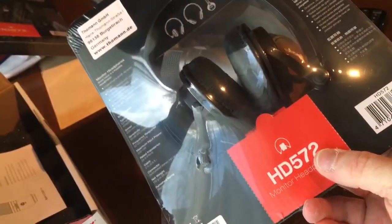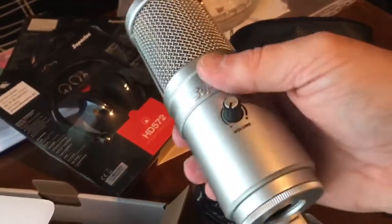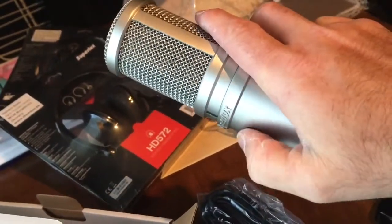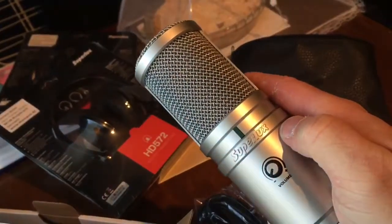Nothing else in there — just a manual. I did also grab a couple of cheap Superlux headphones to go with them, so looking forward to giving that a try. The mic itself feels substantial. Oh, that pushes in — that's nice — so you can see it pushes in and out, meaning it won't accidentally change once it's on.